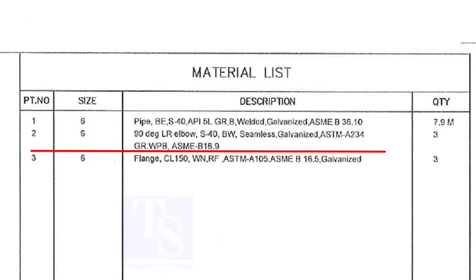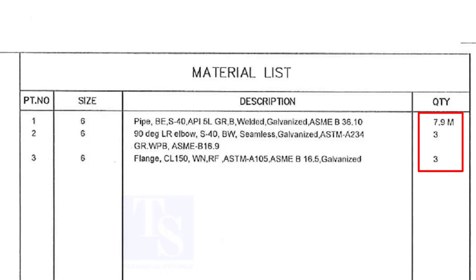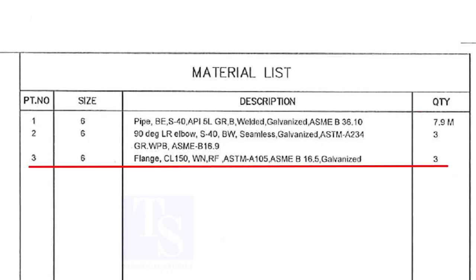Item number 2 is a large radius elbow. The schedule is 40, with bevel ends, and is seamless. Note down the quantity. Item number 3 is class 150, Weld Neck, Raised Face Flange.